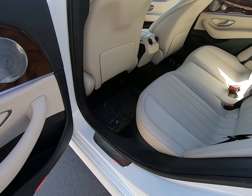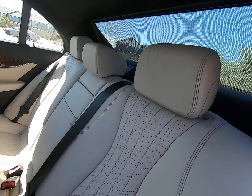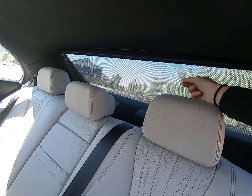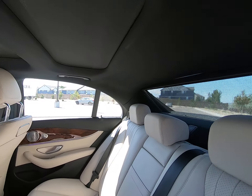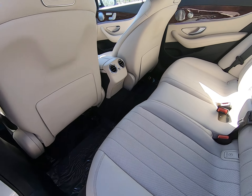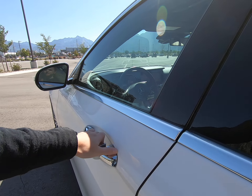Hey everybody, today I'm here with a 2018 Mercedes-Benz E300 dressed up in a beautiful white. You can see we have clear multi-beam LED lights up front, a big prominent grille. We have Distronic in this vehicle — we know that because this is a flat-plated grille. Front camera up here. Love all the curves on this vehicle.